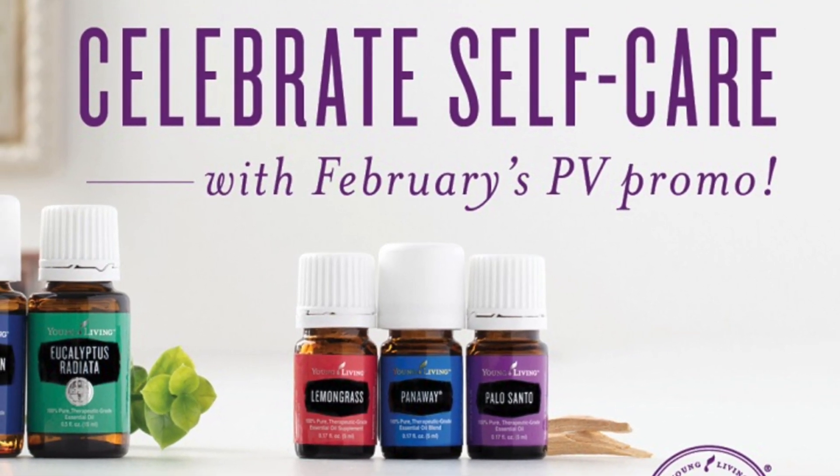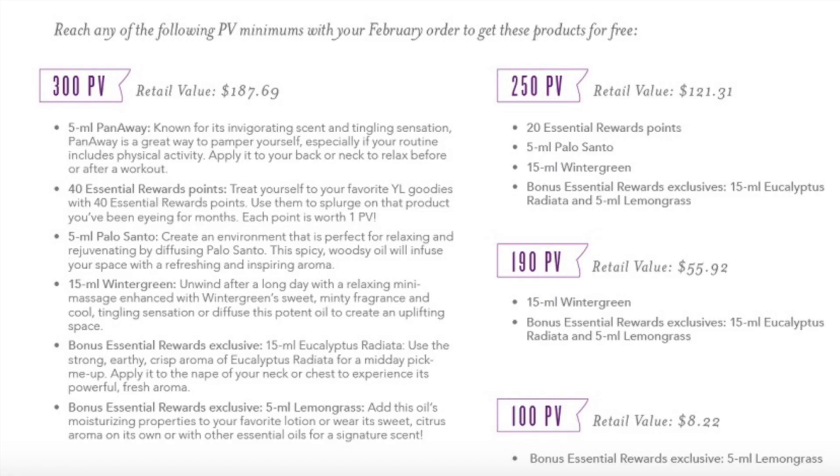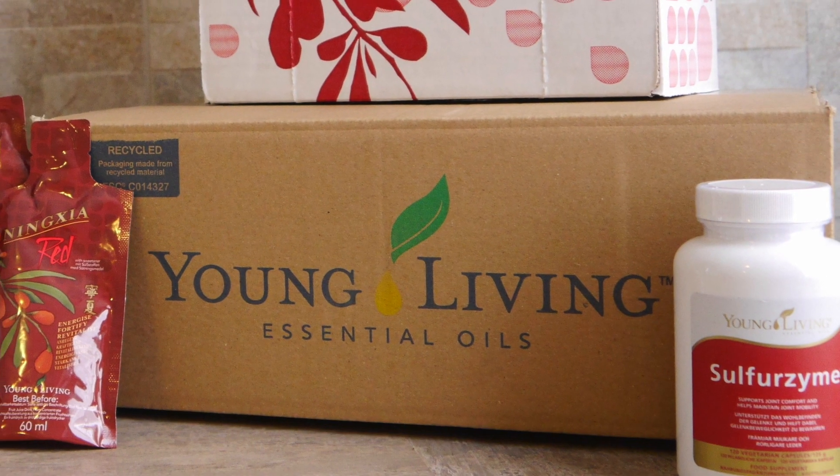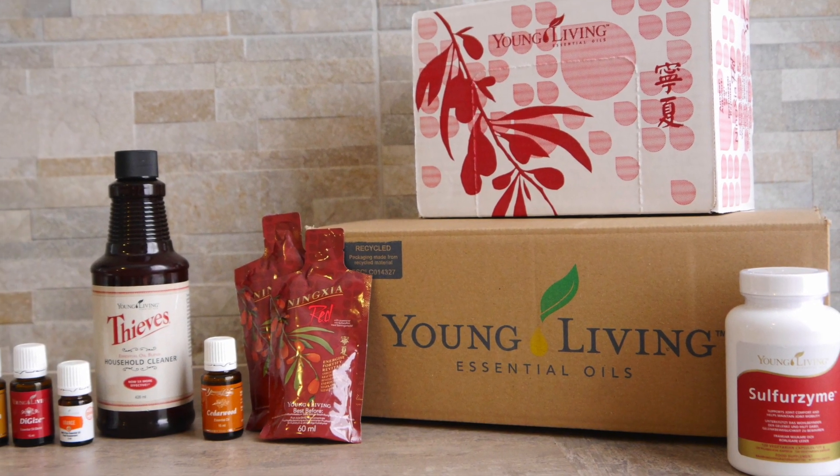Before placing your order, make sure to check out Young Living's promotion for the month. They offer extra free oils if you spend 100, 190, 250, or 300 PV. Always check your cart the day before your Essential Rewards is set to process to make sure it's up to date with what you want to receive that month.